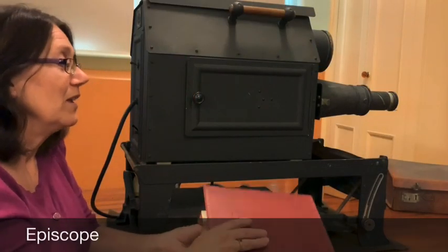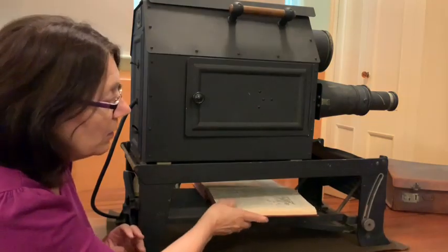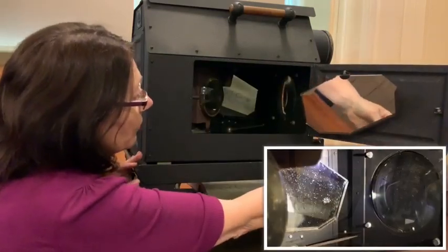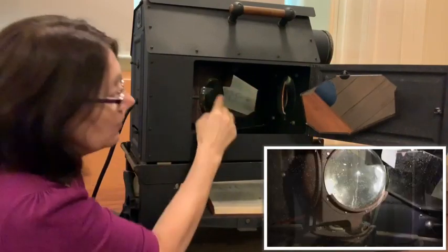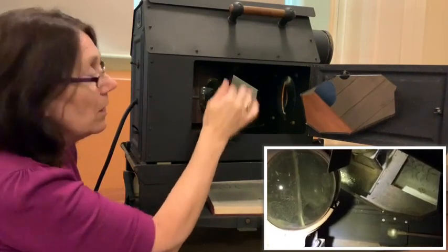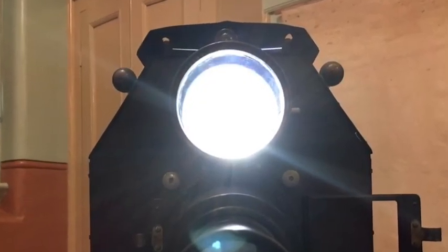How the Episcope works is you place the image that you want to enlarge on the base plate. We'll have a look inside. Now there are a series of mirrors, a magnifying glass, and a light for illumination. Those three things together project the image through the lens onto the screen.